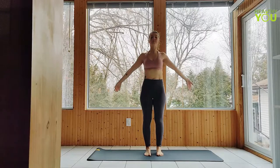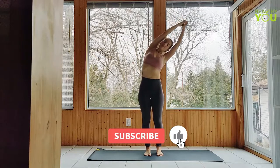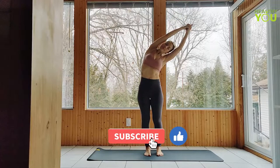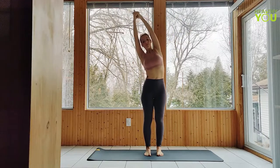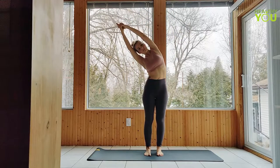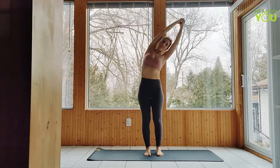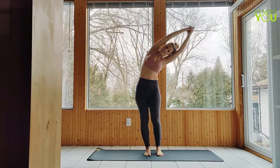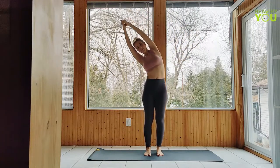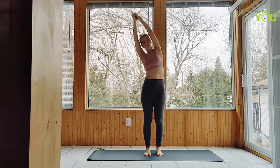Inhale arms up, side bend to the right, and to the left. Back to the right — get long through the left side of the body, and to the left. Back to center, hands to heart.